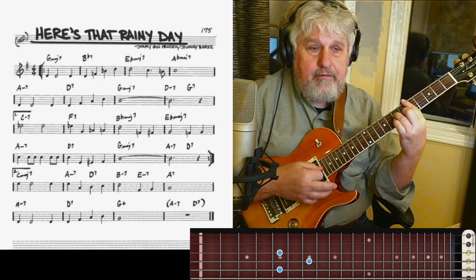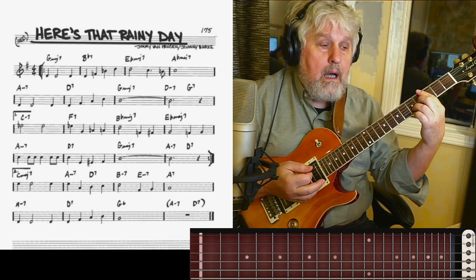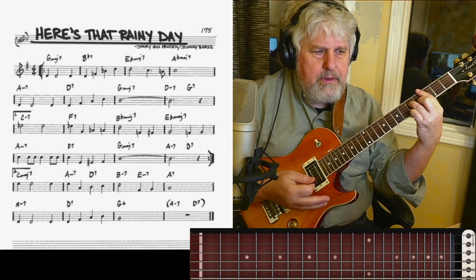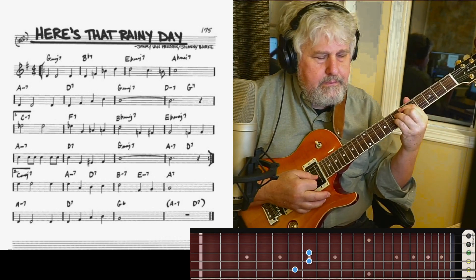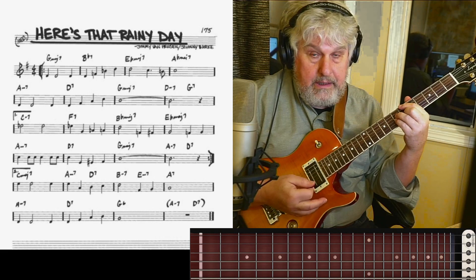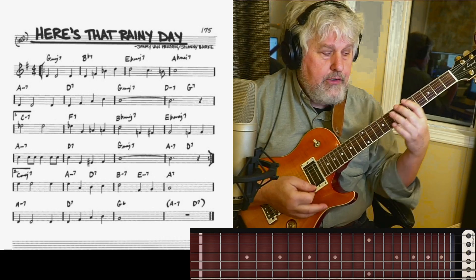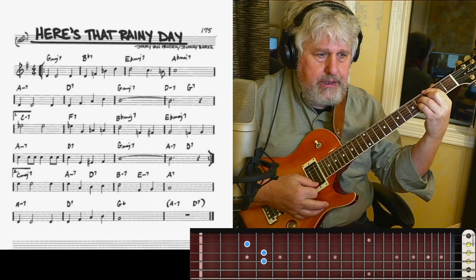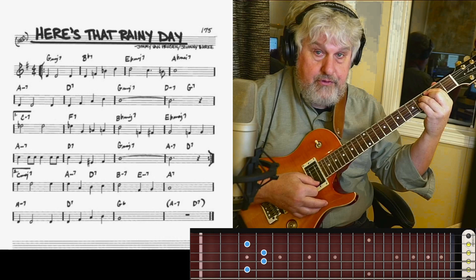And then we have a 2-5 in the key of C minor in this case. But that C minor — I think it's called interpolation — the C minor is really the 2 chord in the key of B flat. And then F7, the 5 chord into the key of B flat. 4 chord again in the key of B flat. 2-5. 1 in G again — we return to G. Then 2-5 in the key of G. Back to the top.